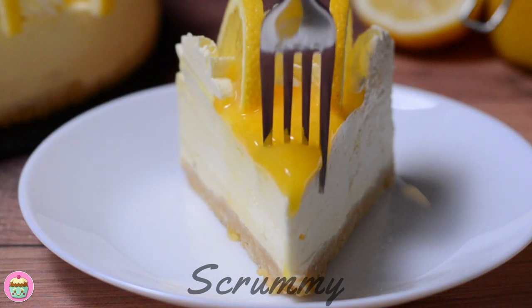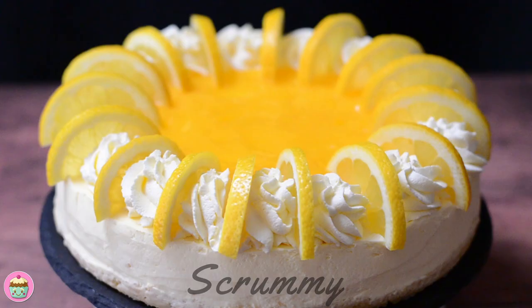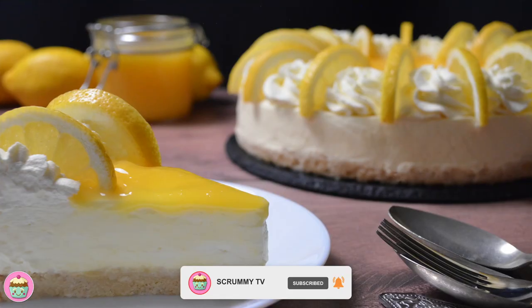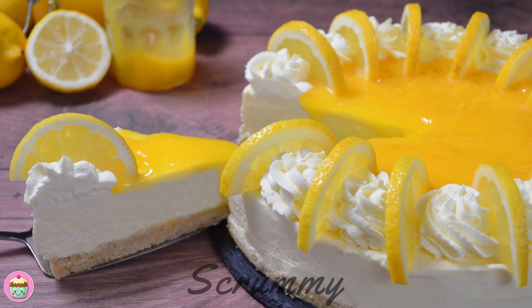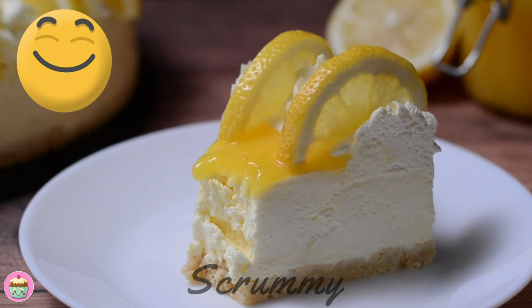Thanks so much for watching. If you get a chance, check out some of my other cheesecake videos — there's so many for every occasion. Don't forget to subscribe and if you need any help, leave me a comment and I'll get back to you. See you next week and happy baking everyone! Scrummy!